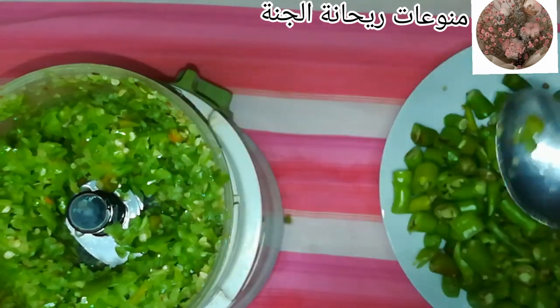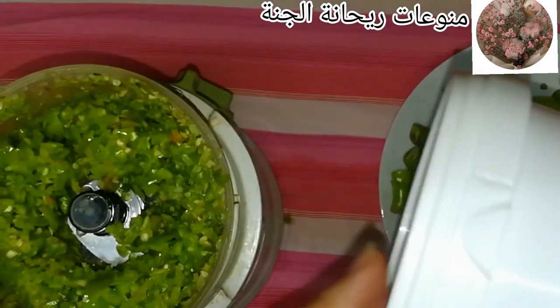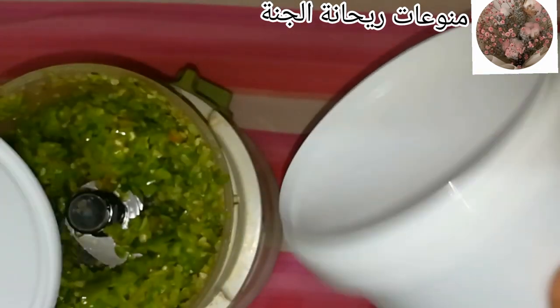زي ما احنا شايفين، القوام بتاعه جميل. بشغّل الخلاط تشغيل متقطع علشان ما يتفرمش أوي، عايزاه يبقى حِتَت كبيرة مش مفروم أوي أو معصور. وبعبّيه في برطمانات إزاز أو في علب بلاستيك.